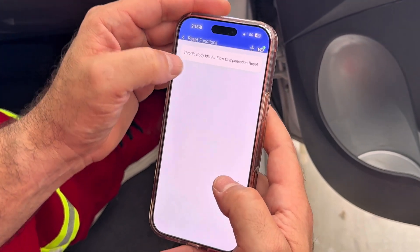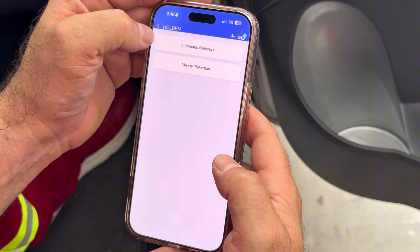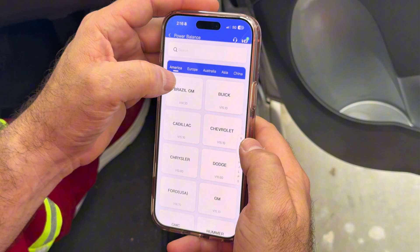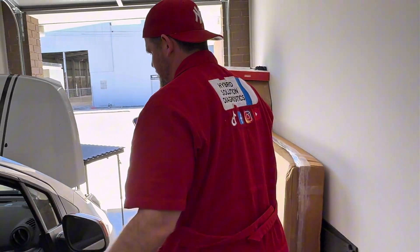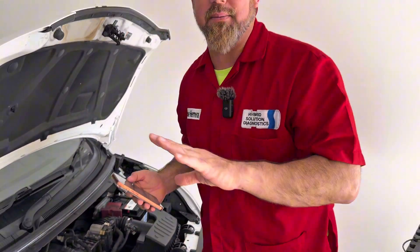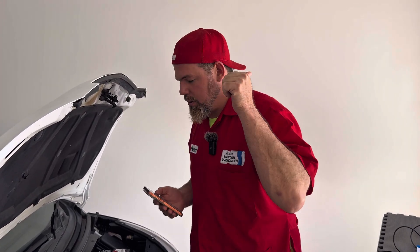Reset function — throttle body air oil compensation reset, more special functions. Automatic detection — this is about the throttle air power balance. I want to see the power balance. So if you have a problem with a misfire with this type of engine, some vehicles have this function. You can test the performance of the fuel injector and the ignition coil if a cylinder is misfiring.